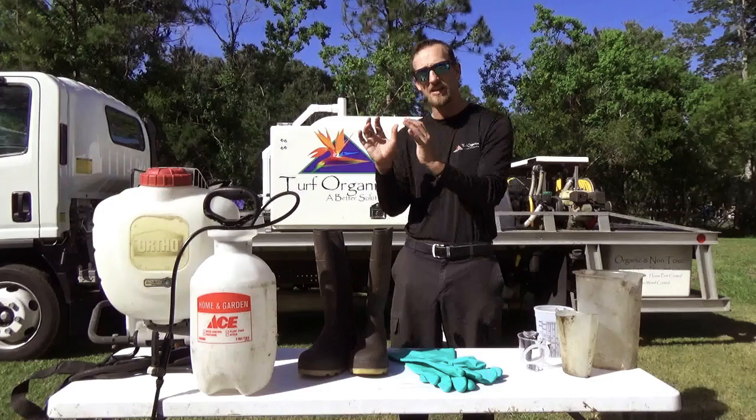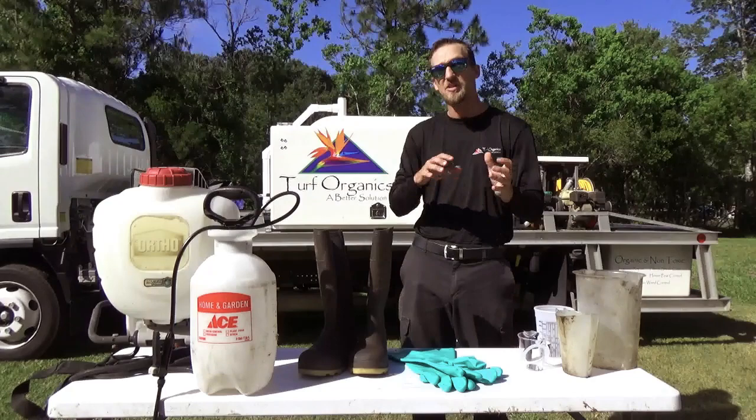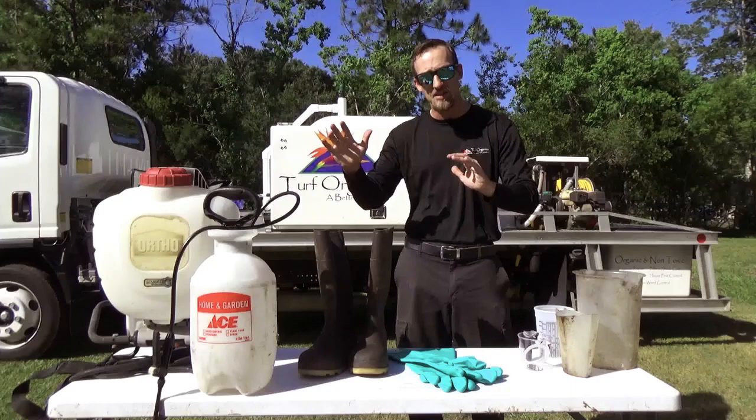If you're not exactly sure what is a sedge and what is a broadleaf, I'd recommend doing a quick search. Just type in broadleaf weeds — you'll get examples and get a good idea. Then type in sedge weeds and you'll get a good example of what type of weeds those are. Once you see it one time and see the difference, they're very different, so it will be easy to identify them in the lawn.